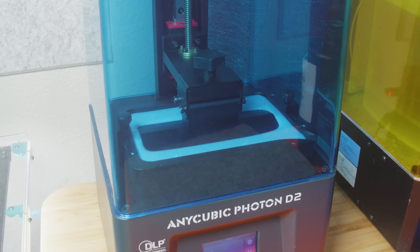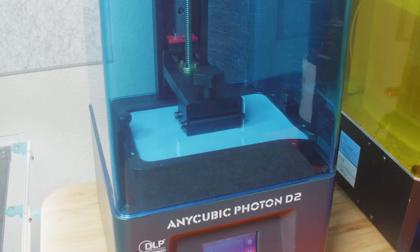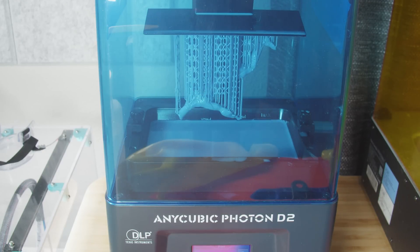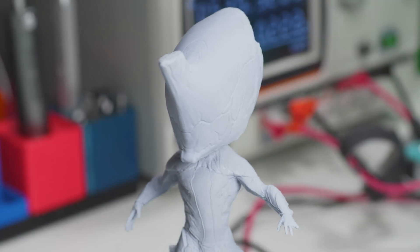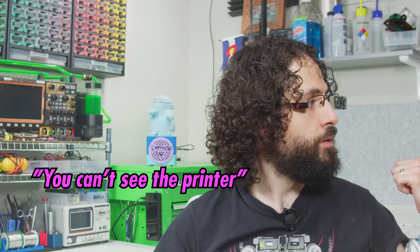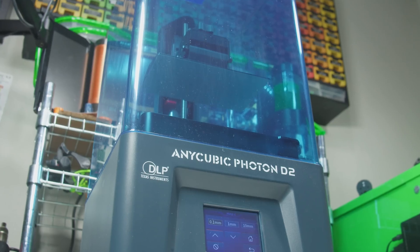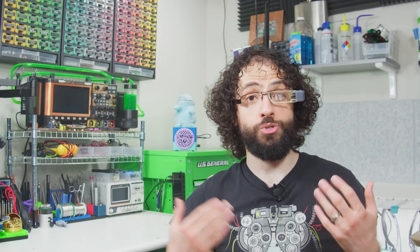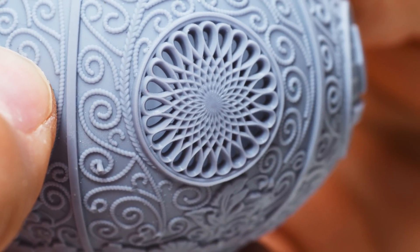Here's the catch: because the photoinitiator works by absorbing light, photons can't penetrate very far into the resin. The layers have to be extremely thin — 50 microns is the standard — and if it took more than a few seconds to expose each one, a model would take weeks. You need a very powerful light even before an LCD eats 95% of it. This brings us back to today's sponsor, Anycubic, and their brand new Photon D2 — one of the very few hobbyist resin printers to pack authentic DLP optics.